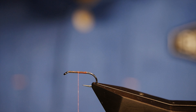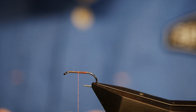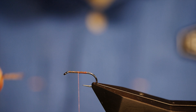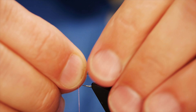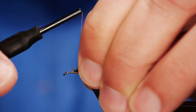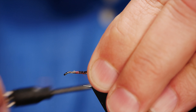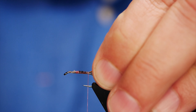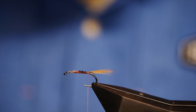For the tailing fibres, I've got a cock cape feather and I'm just going to take about a dozen fibres off the stem. What I want is about the length of the hook shank to protrude past the tail, and I pretty much nailed that because of the length of the fibres. I've caught that in and I'm going to come all the way up the shank, just beyond the hook. So that's my tail in place.